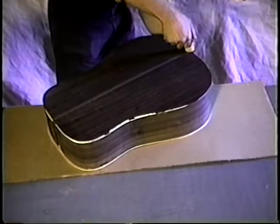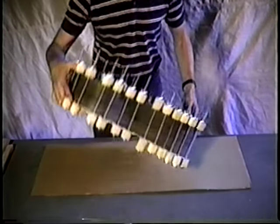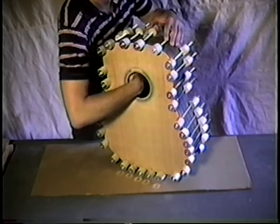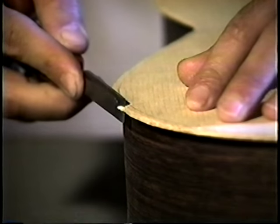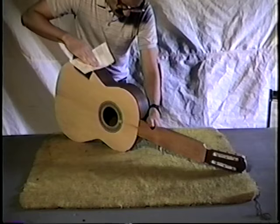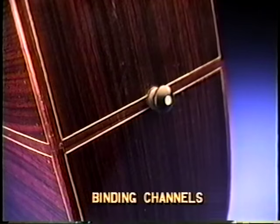The back is glued on after the soundboard because the hardwood back with its pronounced bowl shape would distort the sides without the soundboard counteracting this force. Also, it is easier to clean up glue on the back by working through the sound hole than trying to clean up the inside of the top after assembly. On the classical guitar we trimmed the excess with a chisel, and used a router with a flush cutter for the steel string. Any remaining bumps are sanded out, and at this point both guitars are ready for purfling and binding.